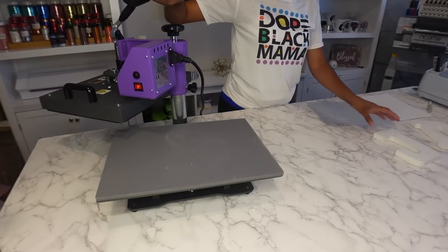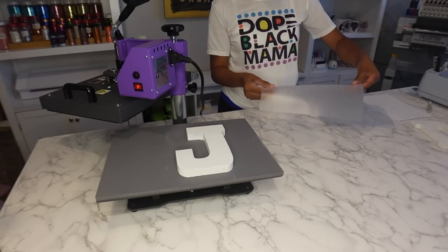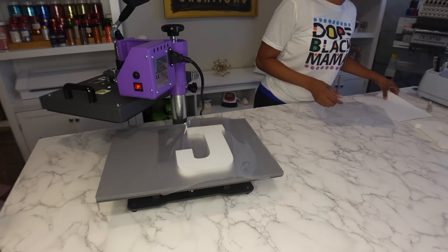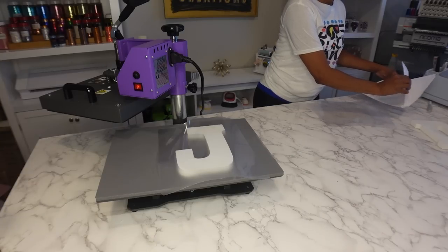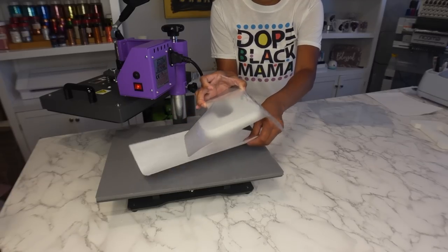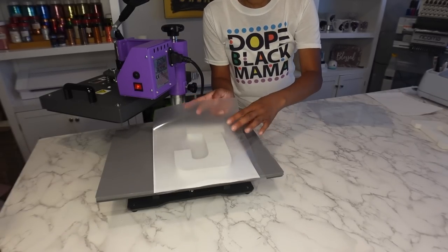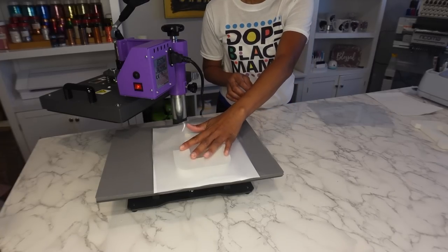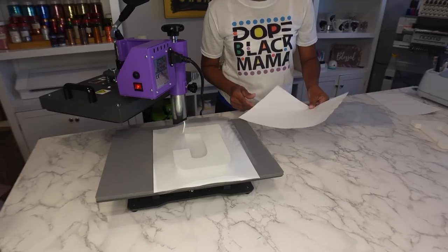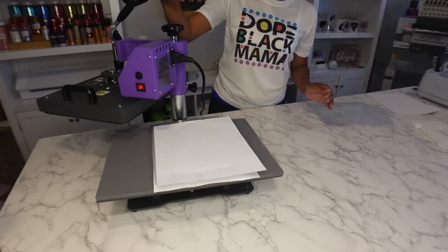The heat press is ready. I have my letter right here and I'm going to lay it down and place the laminate glossy side up. I'm going to put a piece of paper underneath it. You want to make sure it's as flat as possible — you don't want any bubbles in it because you want everything to adhere to the letter so that your image can adhere to it as well.